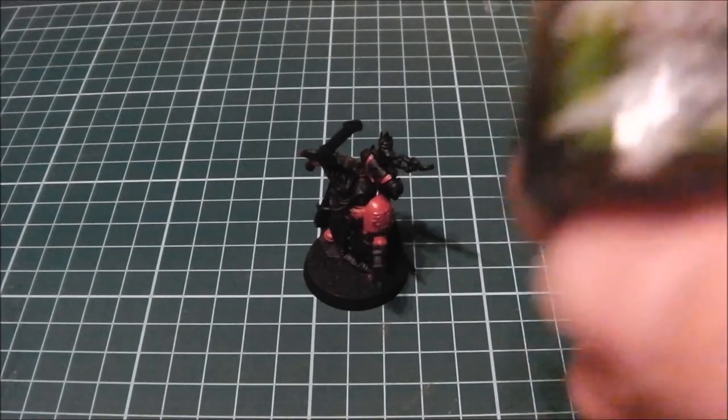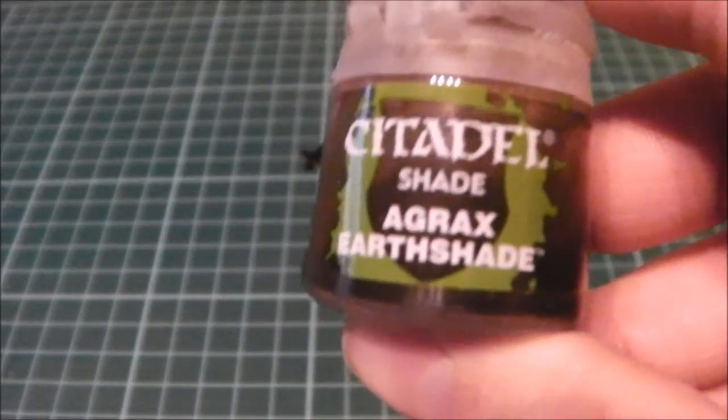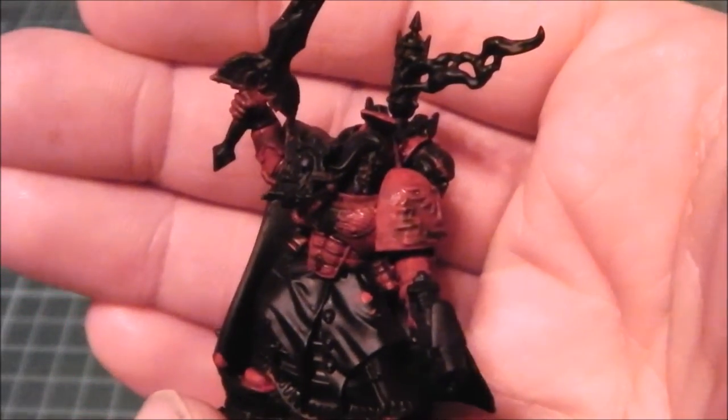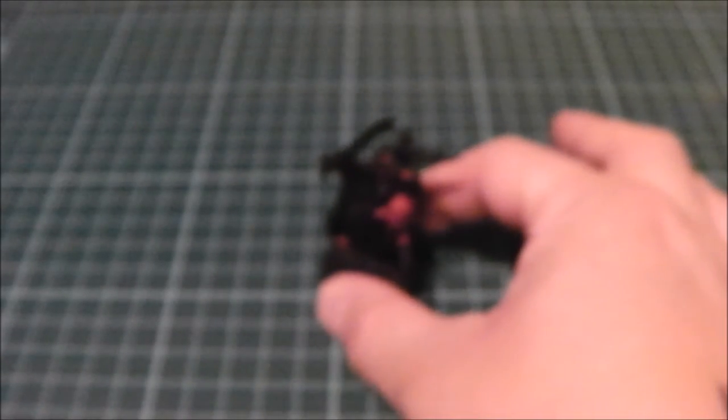What you want to do next is grab Agrax Shade and give it a medium wash — getting into all the nooks and crannies really does well for giving that kind of shadow to the armor. I'll put this on and come back once it's dry. So here we are — the wash is now dry, and as you can see a lot of the detail has been brought out, including the fibers in the chest guard and the Blood Angel symbol.